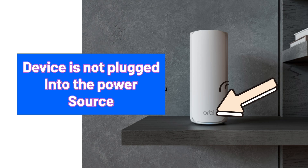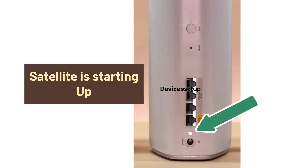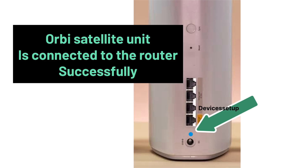No light means the device is not plugged into a power source. Now let's talk about the status LED present at the back. A pulsing white LED means the satellite is starting up. A solid blue LED means the Orbi satellite unit is connected to the router successfully.